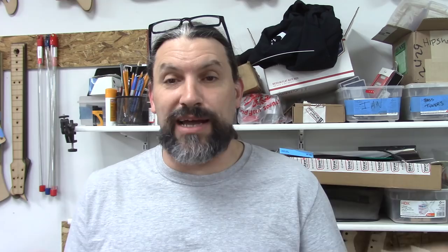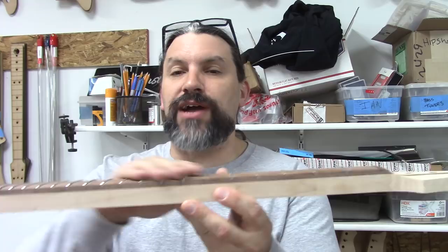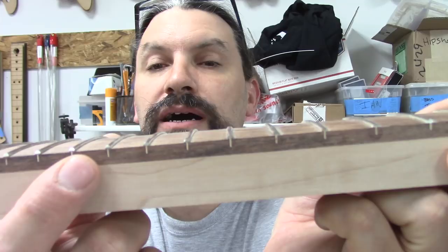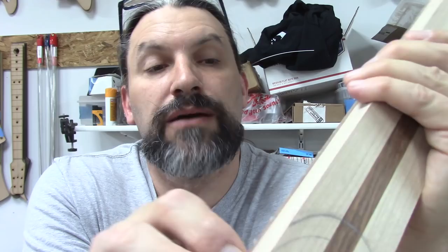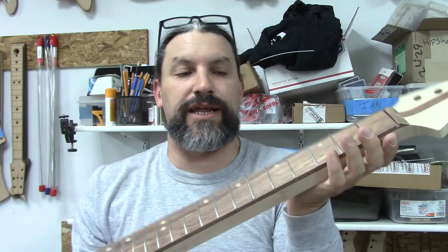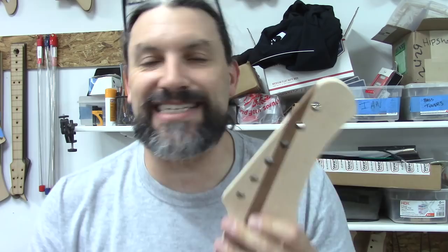It's actually the next day — I ran out of time yesterday. So we fretted the neck, undercut each of the frets to reduce fret sprout, and filled in the gaps under the frets — flooded that with super glue and used some filler material to mash into the holes and then put super glue on it. It fills that in nice. In the next video we are going to be shaping the neck, which is still nice and flat. In the video after that, Mike will be here and we will be doing some painting on this body.